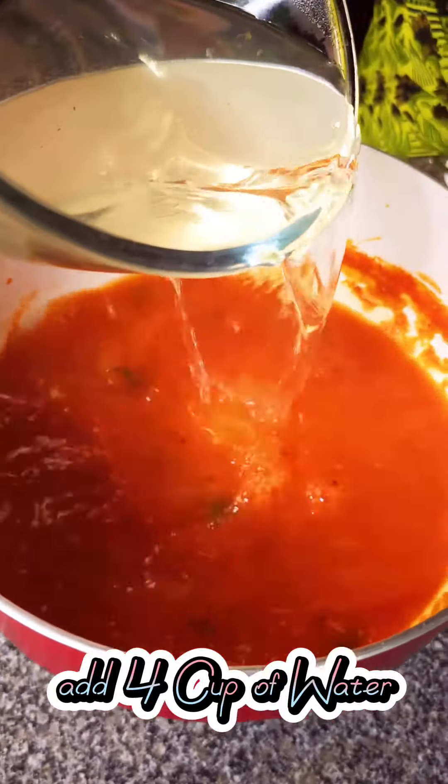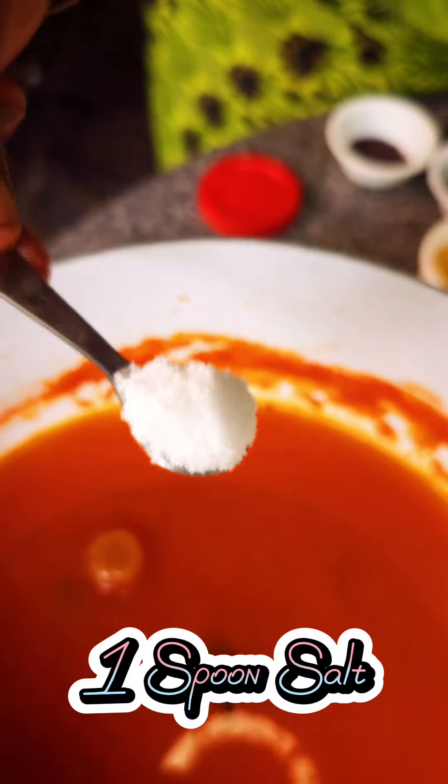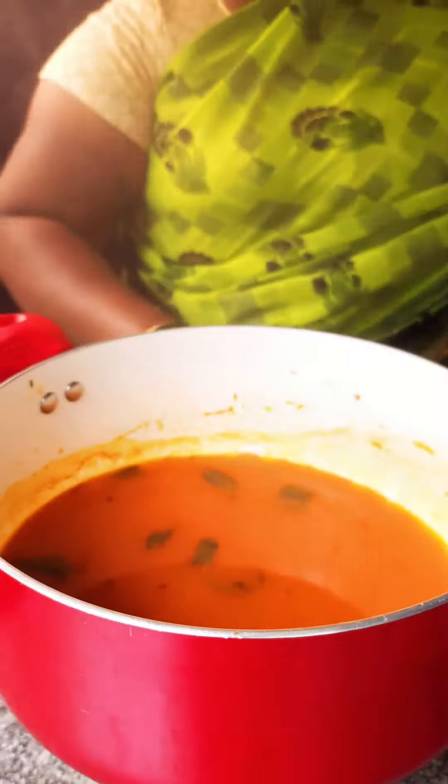Add 4 cups of water, one spoon of jaggery, and one spoon of salt. Cook for 5 minutes on low to high flame. Garnish with some coriander.